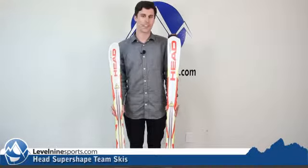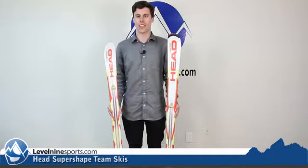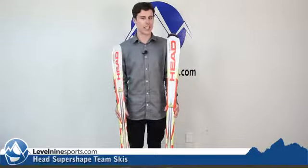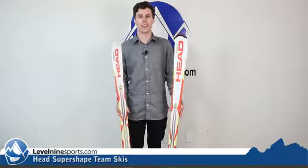All in all, these are just going to be a great ski for learning to ski or learning how to really drive your turns. Basically every kid is going to love skiing these anywhere on the mountain.